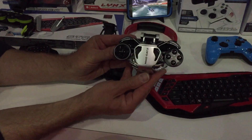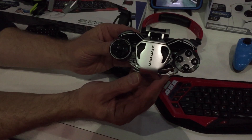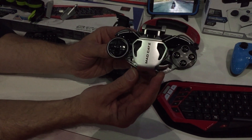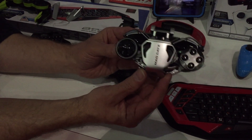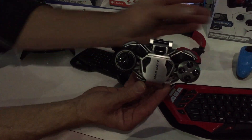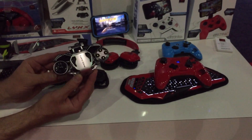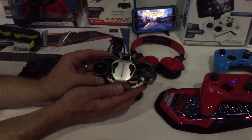Welcome to E3 2015. This is the Lynx 9 mobile hybrid controller from MadCatz. Our concept behind this was to create the Swiss Army knife of mobile game controllers. We wanted to make something that was portable, that felt great, that performed at a top-notch level — console quality like the Control R, but gives you so much more.